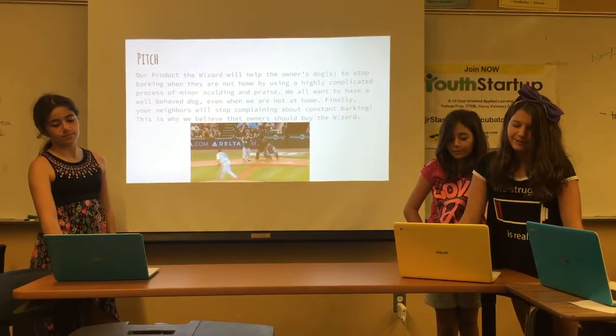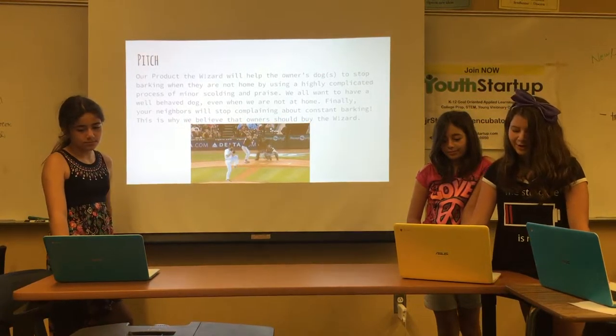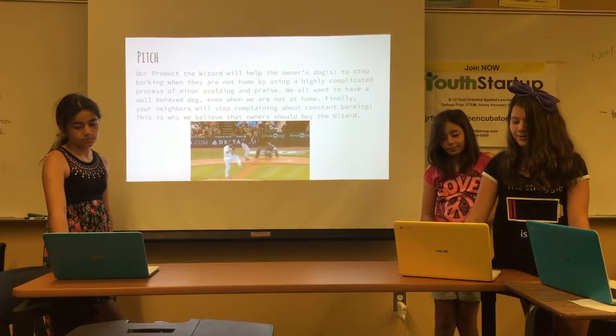We all want to have a well-behaved dog even when they're not at home. Finally, your neighbors will stop complaining about constant barking. This is why we believe that owners should buy the Wizard.